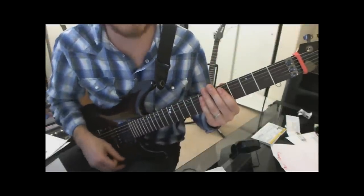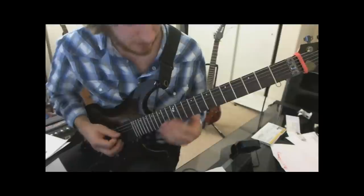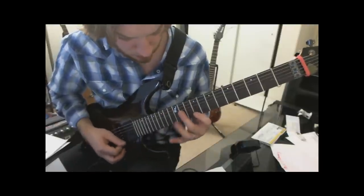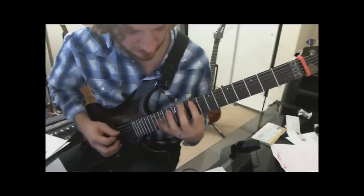And then we go to an F sharp major arpeggio for a little harmonic minor feel, with a melody in the top of it. Just like that.